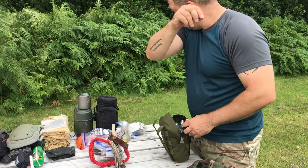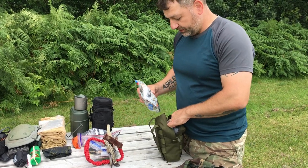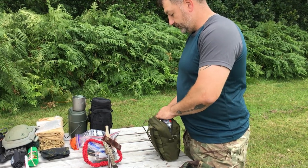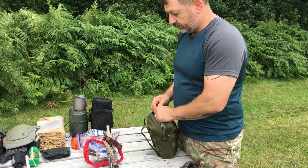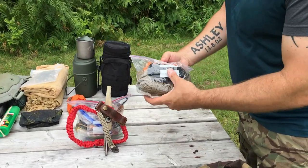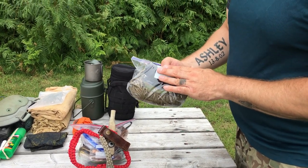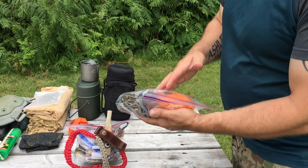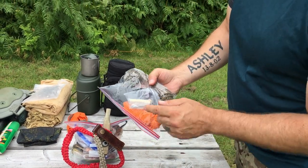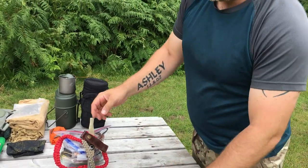The pouches are just normal ex-military pouches — you can get them pretty much anywhere on eBay. For cordage I have black twine, mainly for bow drills, but it's good to have this type of rope because you don't need paracord all the time. I have two hanks of paracord, and also a sewing kit in case I need to repair my bag. There's also a thick rope — it's more for leather work, so it won't snap on me.